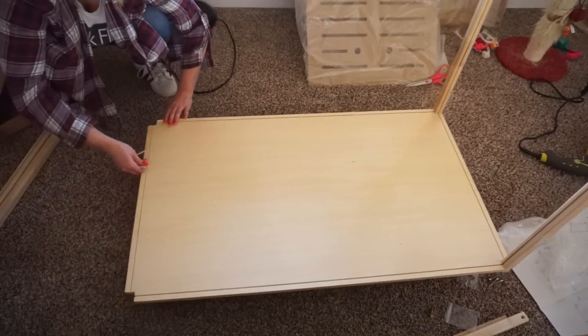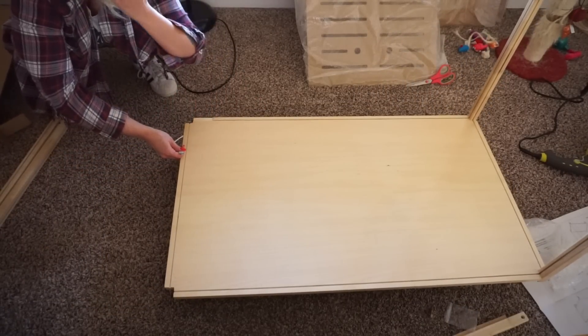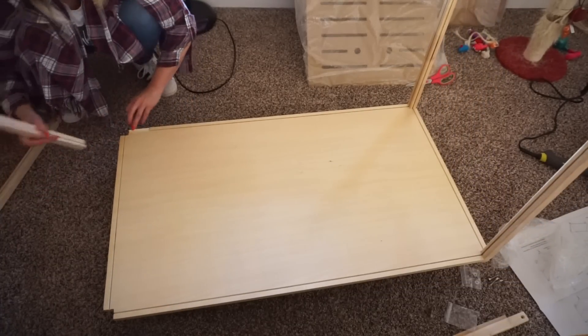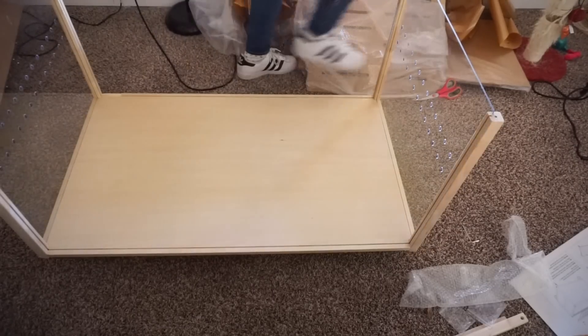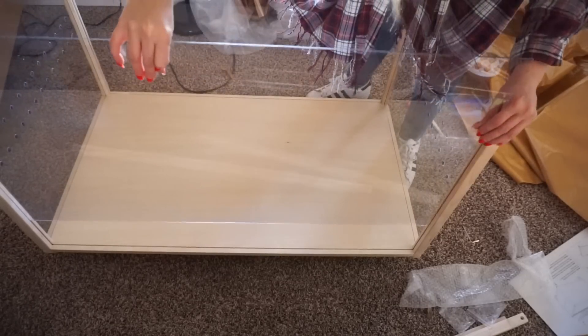This side right here — I hope you guys can see that — it's a little chipped. But it's okay, it's not completely damaged or anything. It'll be fine since it's gonna be on the outside. Okay, let's get the other pieces. Oh my gosh, my hair is just all over my face.